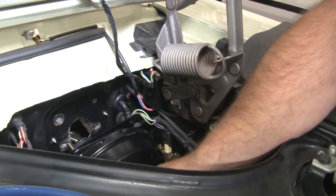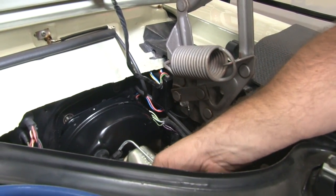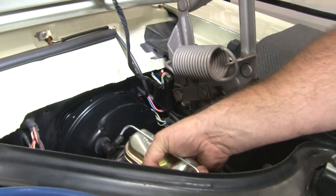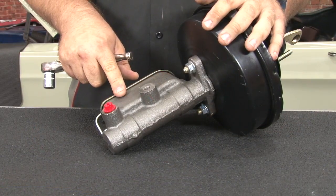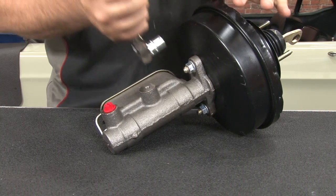Once you drill the holes, we're going to put our master cylinder assembly down into place with our booster — just want to make sure everything fits, that it lines up and all the holes are good. Once we confirm it's good, we can take it back apart. What we'll do is bench bleed our master cylinder. To bench bleed it, the first thing we're going to do is remove the master cylinder from the booster assembly by removing these two nuts.